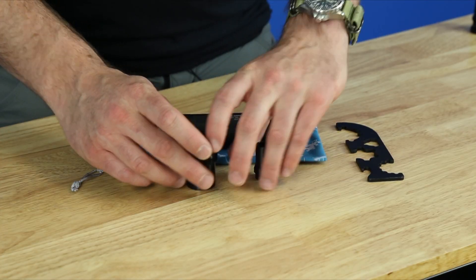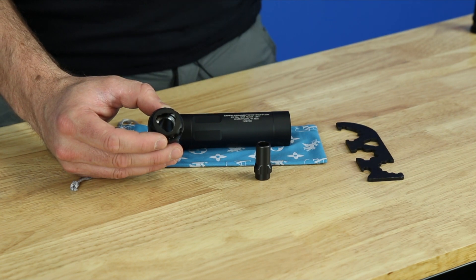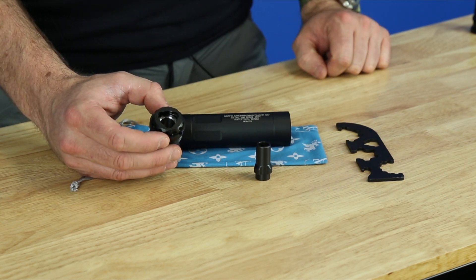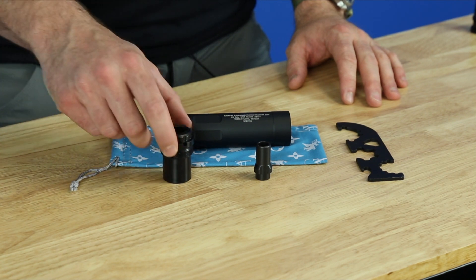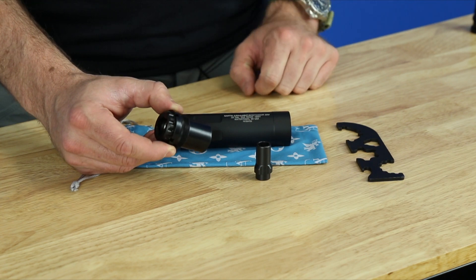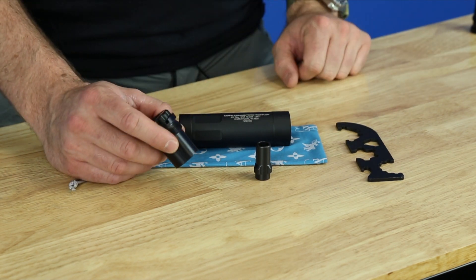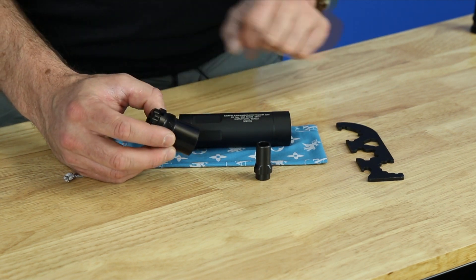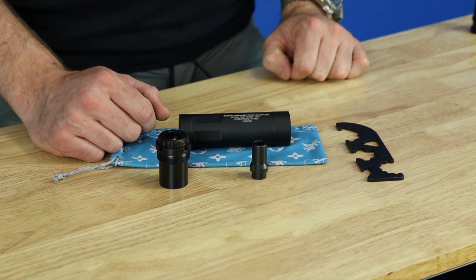Option three is the three-lug interface. This is the same three-lug you'll see on the Revolution, Resistance, Optimus 9, and Optimus Micro. If you purchase the suppressor and don't already have this kit, when you buy the three-lug kit it comes with a custom housing at no extra charge. You'll select the dropdown for the three-lug kit and choose the Resistance 22 option on our website or from a dealer. The kit just drops into the rear just like everything else.